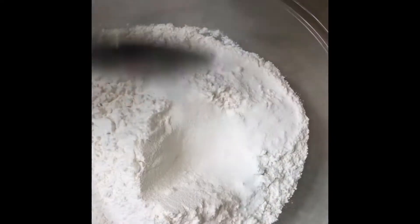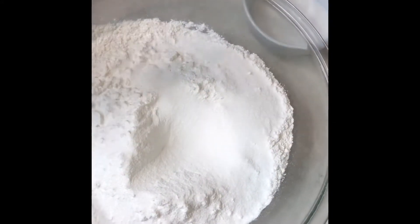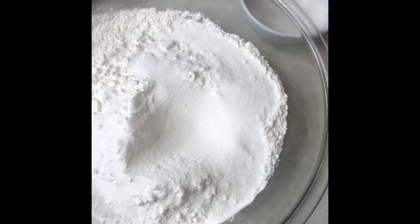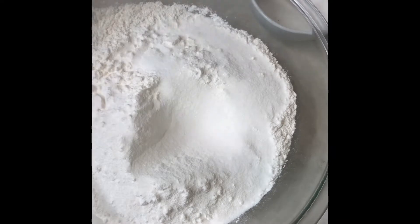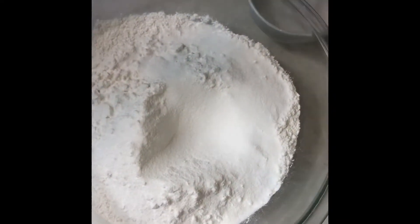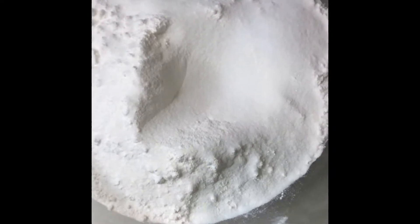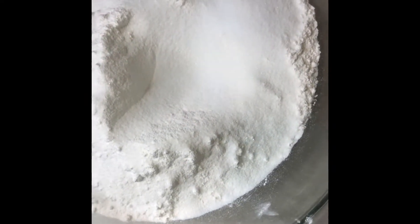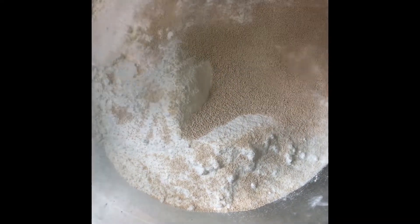We're going to add the flour. This is the one we will do.